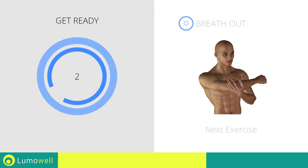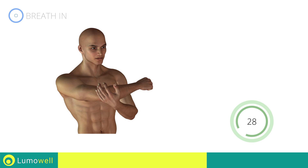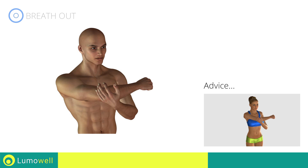Three, two, one, go! Don't pull your arm too fast — try a constant movement.